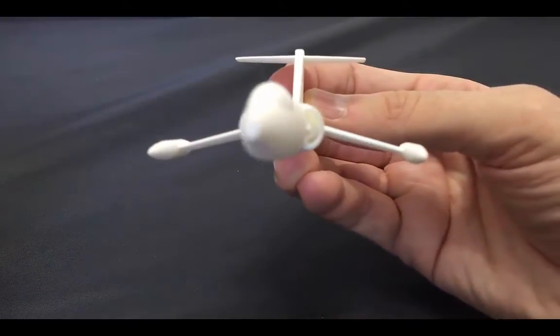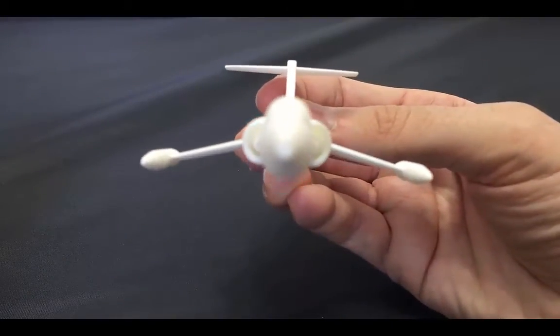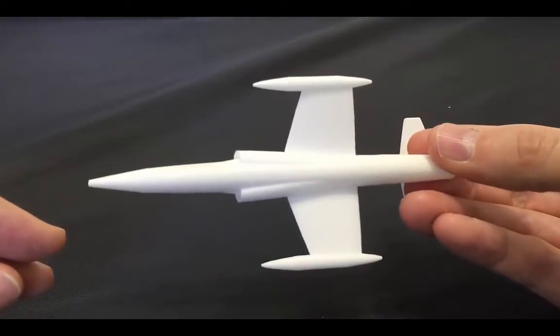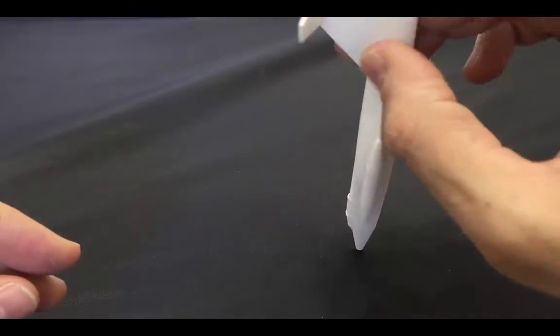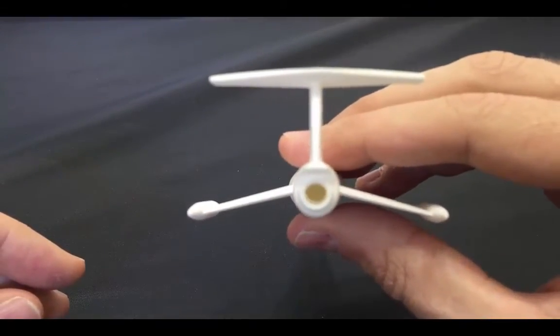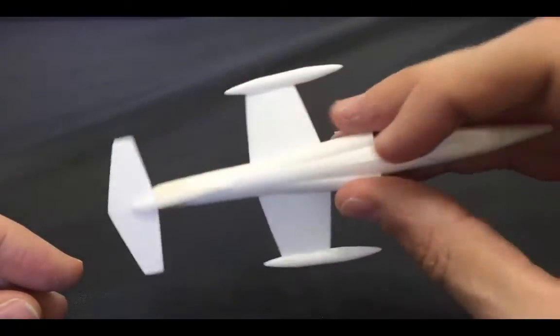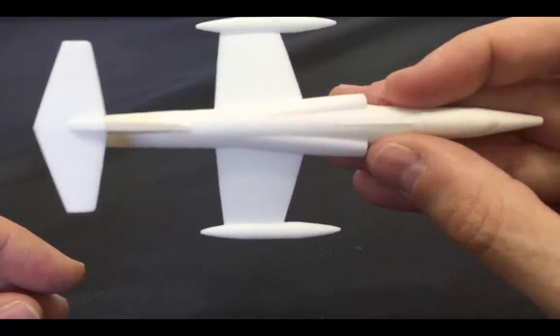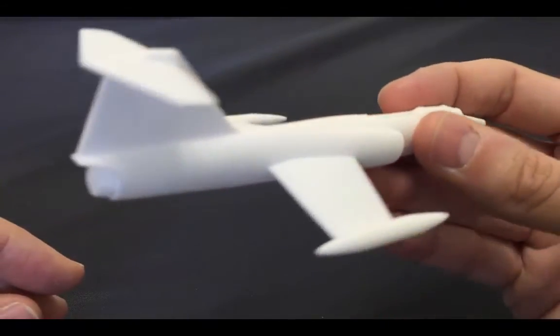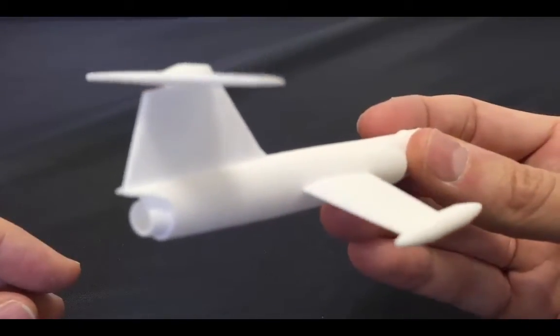It really did a good job capturing the model's details. There isn't a lot on this, but what it captured it did a great job on. It hollowed it out like I did, which saved money on the actual print, and it even includes little bits of detail there on the top.